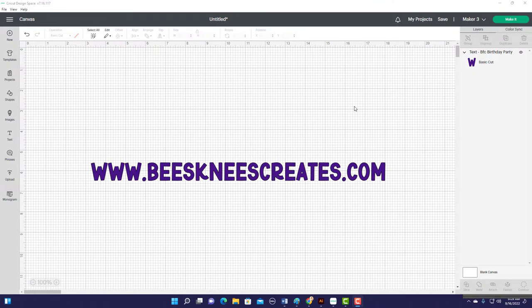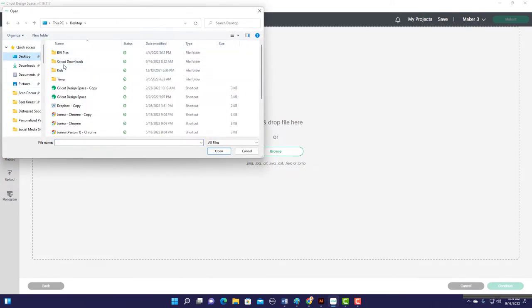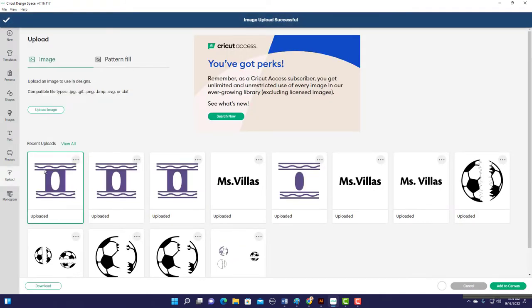What you'll want to do first is go out to my website to pull down the free SVG. It's beeskneescreates.com. Go to the freebies tab — I've also linked it down below the video if you just want to click that link. Download it and save it somewhere on your computer. Once you have that done, go ahead and go to Upload, Upload Image, Browse, find where you saved it on your computer, pull it in, select it, and add it to your canvas.